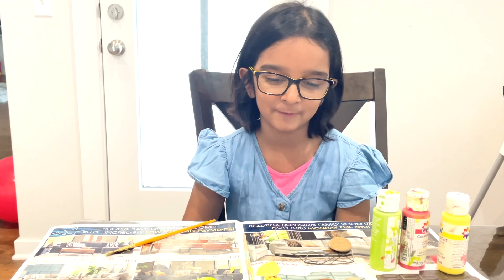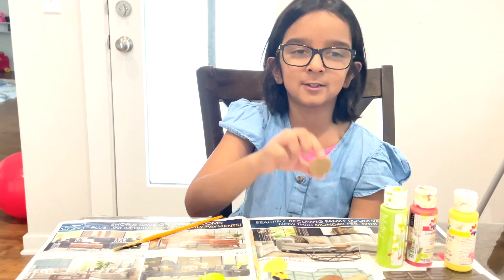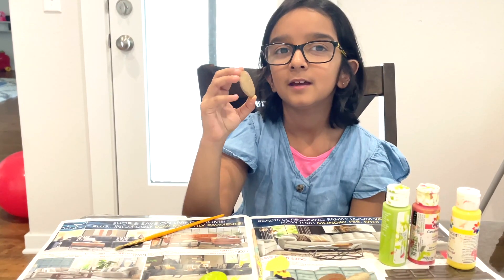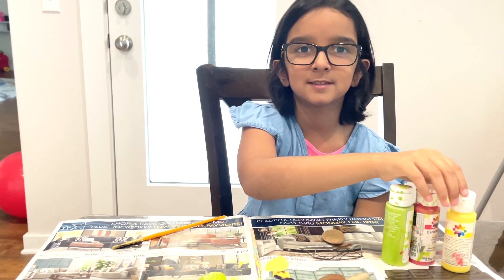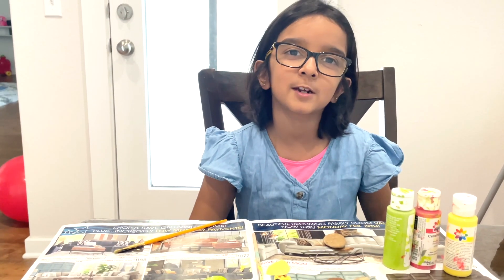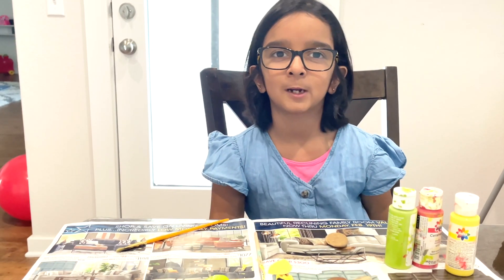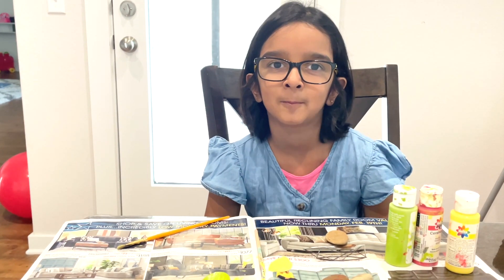We are making a very cool bird project and for this project you need around three river rocks and some bright color paints. You can use any bright color paints if you want, but if you don't have bright color paints you can use dark paints, it's fine. But just don't use too dark.